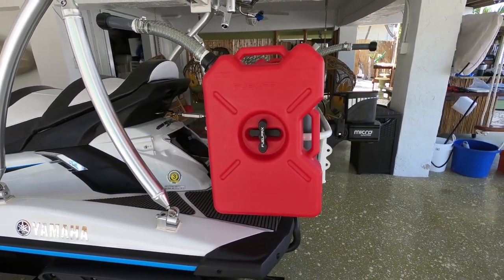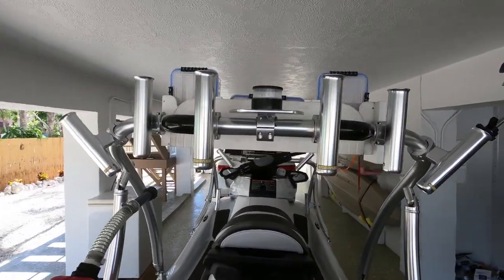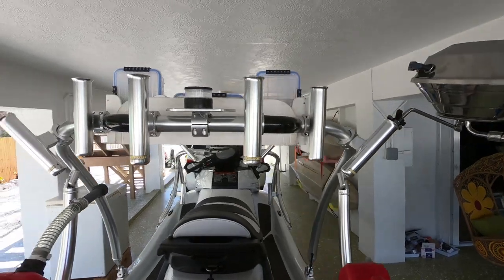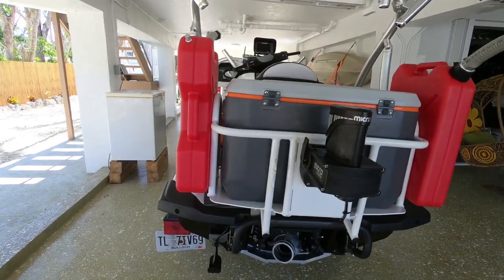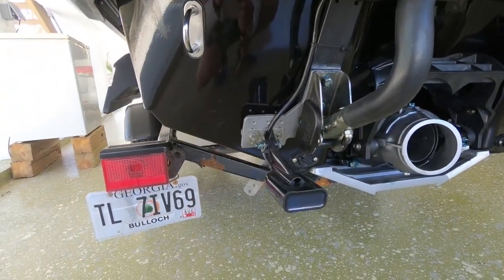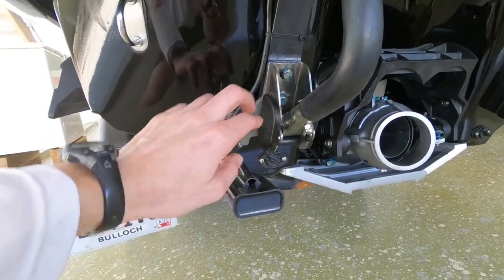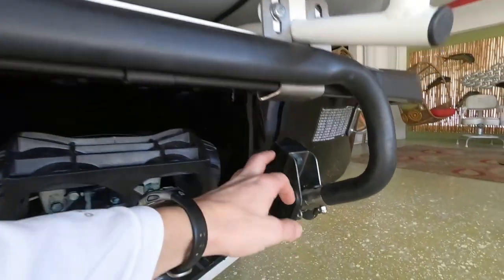I've got four rod holders mounted in the back plus the two that go off to the sides. The transducer on this wave runner is rigged through an external bracket — no drilling was needed. We just took these bolts out, put a bracket in here, and put a spacer over here.